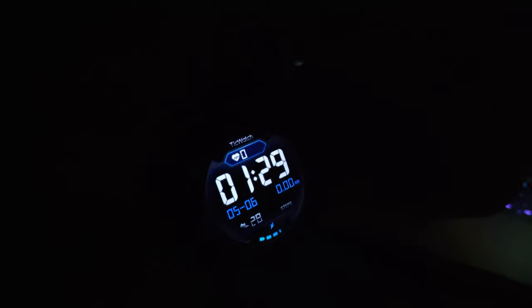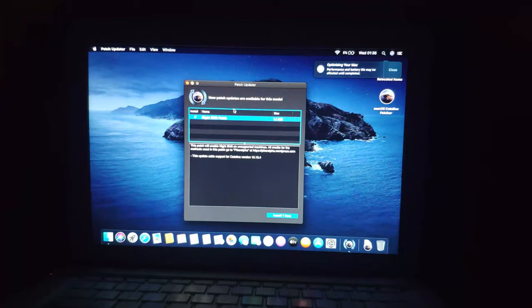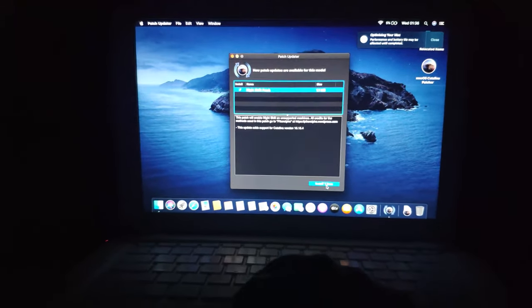So I was just watching YouTube there. It's now 1:30. That is absolutely amazing. As you can see, that actually worked out pretty damn well.